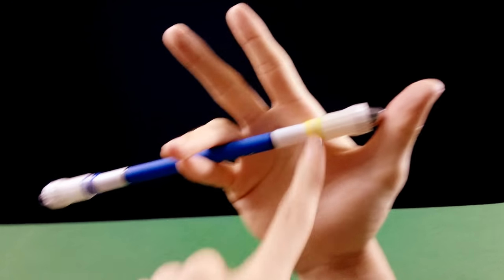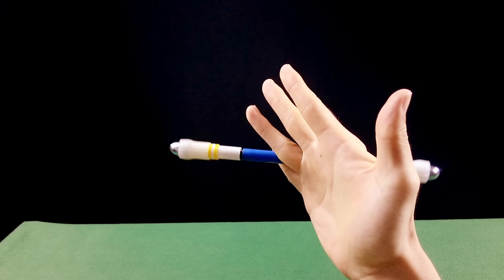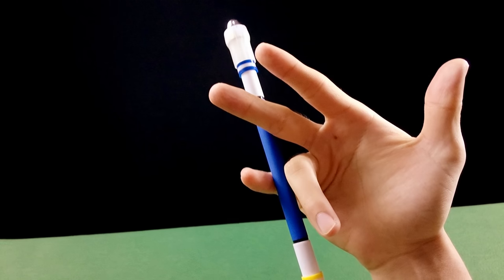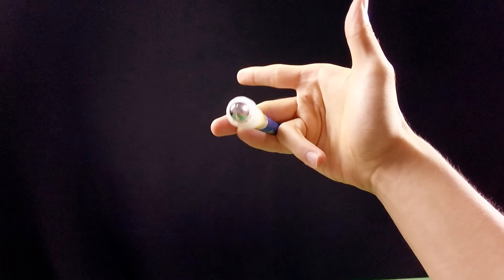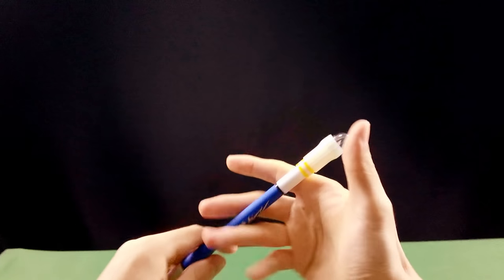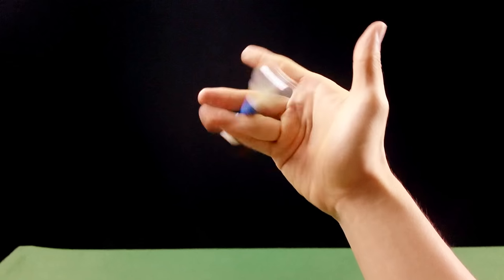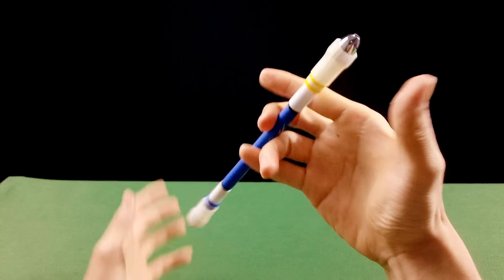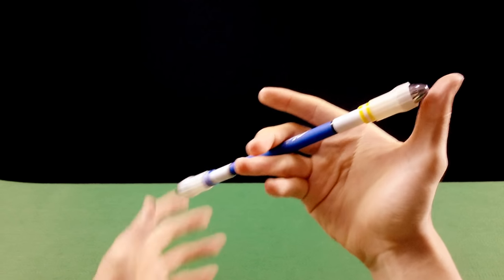No momento que a ponta chegar aqui embaixo, você vai estender os dedos e tentar fazer a troca. O dedo 2 vai bater — a caneta vai bater na parte de trás do dedo 2 — você vai prender a caneta entre o dedo 4 e o dedo 2, e colocar o dedo 3 embaixo. Vá repetindo esse movimento até começar a fazer a troca e, ao mesmo tempo, aplicar o giro.